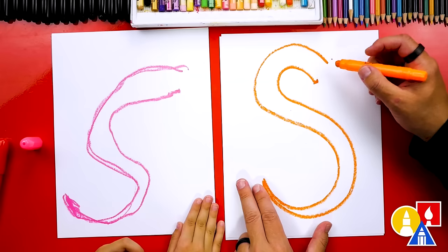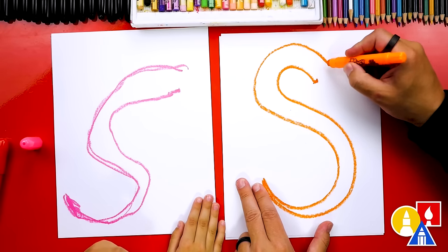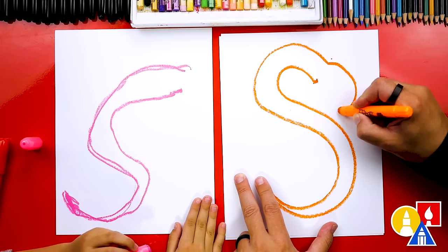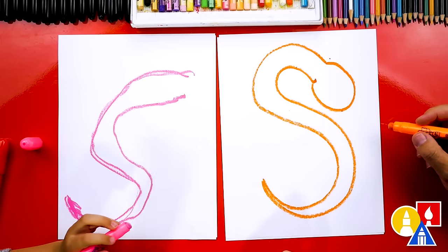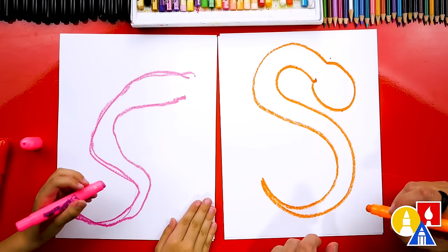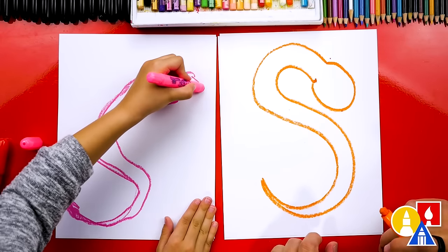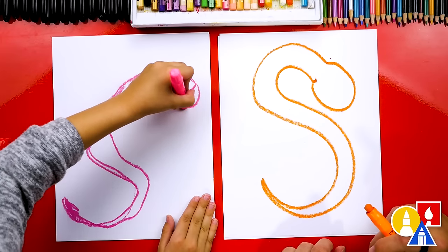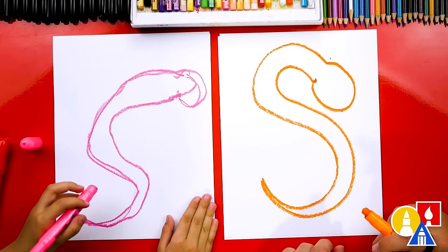Now let's draw the head. We're going to draw the snake head right here at the top. Let's draw a big — it does look like a big letter U, like that. And you could draw it right here. You've got to have a little head too if you want, because you're kind of running out of room. There you go, I like that one. That one's perfect.